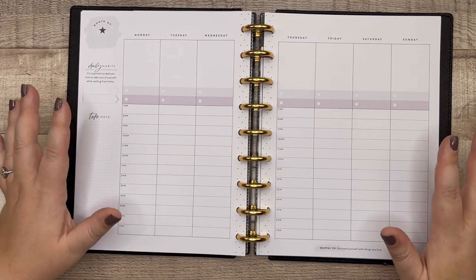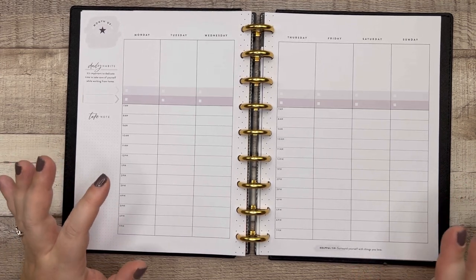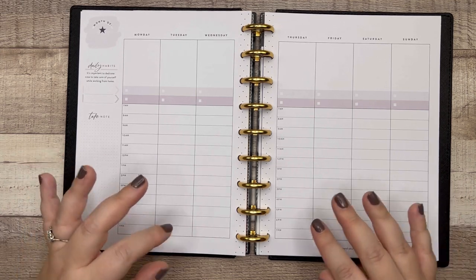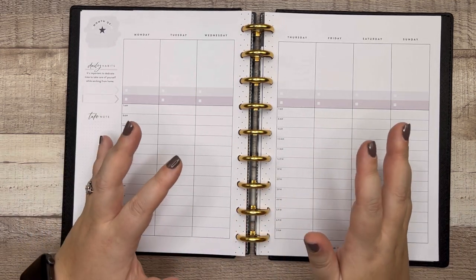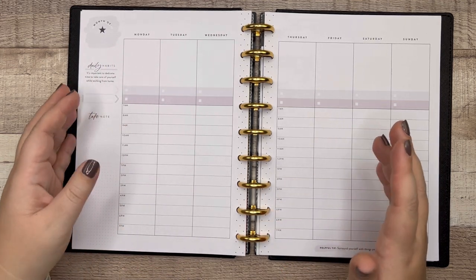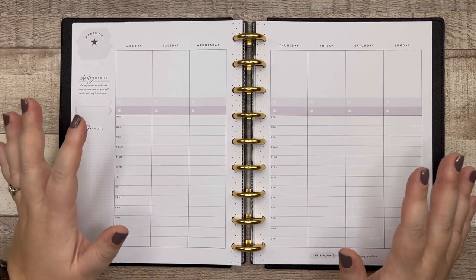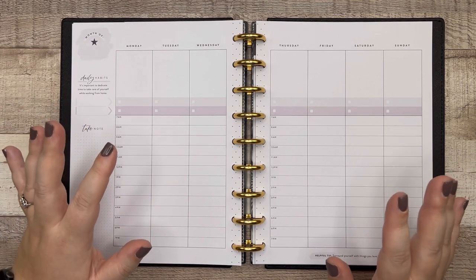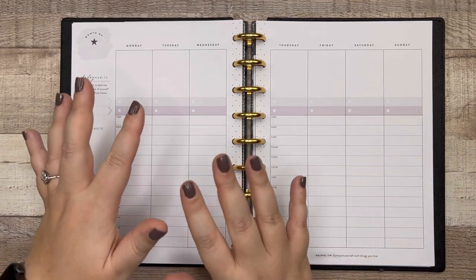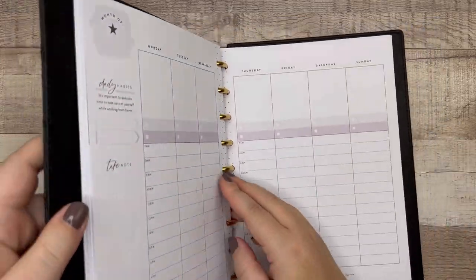So those are the eight to nine standard layouts for the Happy Planner — layouts not focused on any specific area of somebody's life. Now we're going to talk about specialty planners. The Happy Planner actually has almost the same number of specialty planners as they do traditional layouts, and I only have one of them. So let's start with the one that I have.